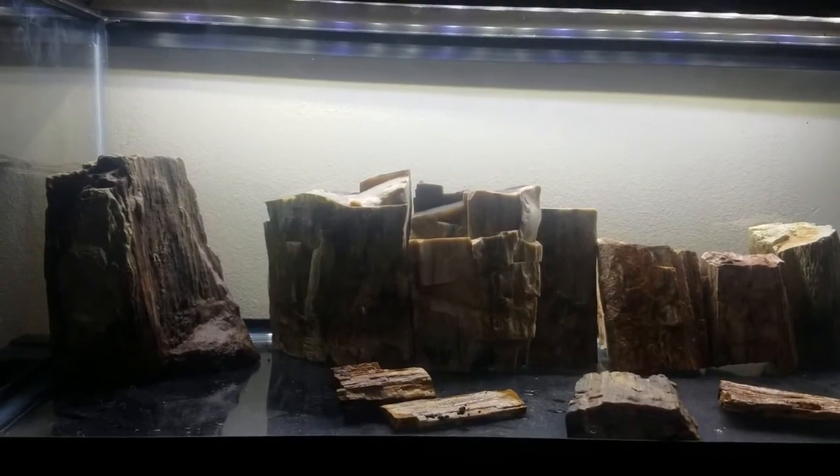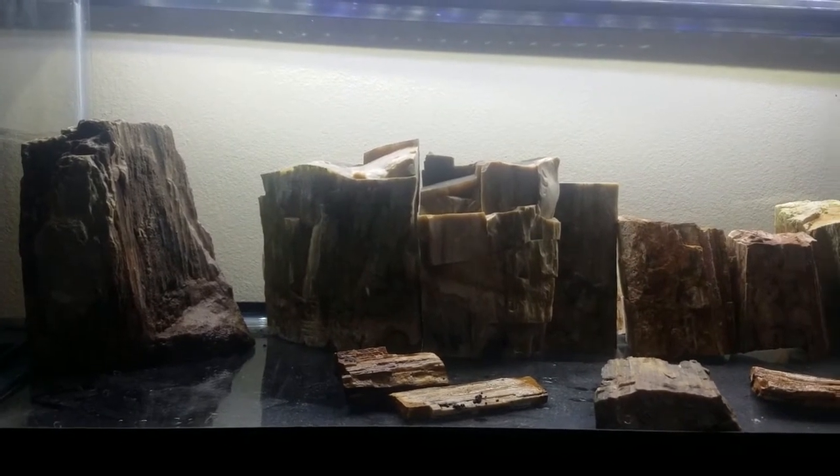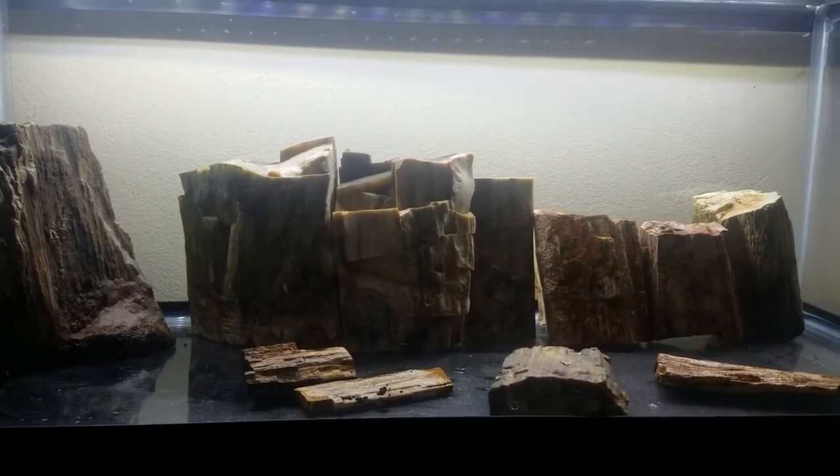I like to place the wood inside the tank and arrange it a few different ways, but none of this is set in stone. I may change this several times before the scape is over.